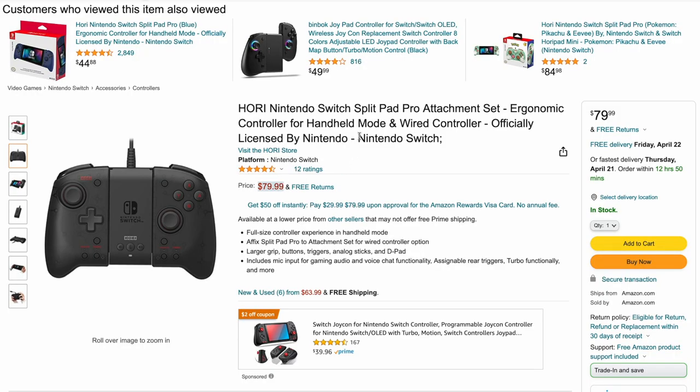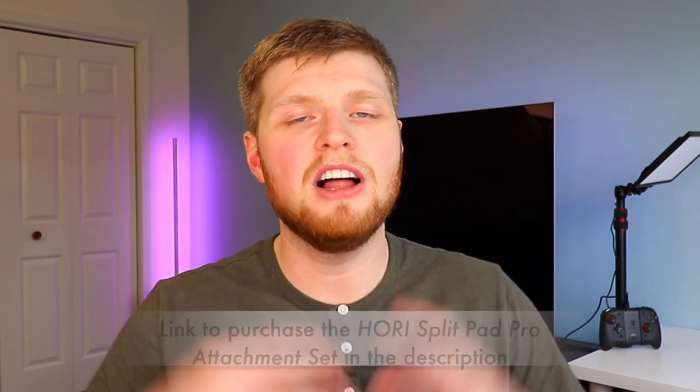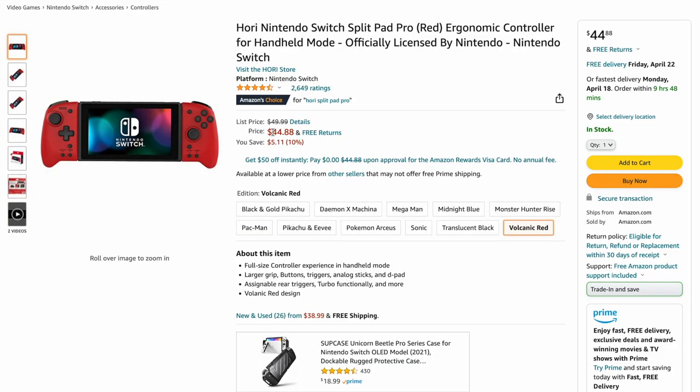Let's talk about the pricing so you have a better understanding of what you're purchasing. The $80 Hori Split Pad Pro attachment set includes the actual Hori Split Pad Pro itself as well as the new wired attachment controller. I'll leave an Amazon affiliate link in the description below — be sure to use that if you're going to purchase this. If you're just looking to get the Hori Split Pad Pro itself, that retails for a bit cheaper, about $45 to $50, and does not include the wired controller.